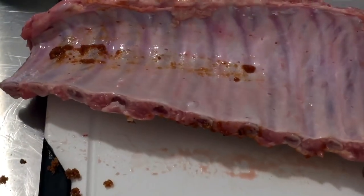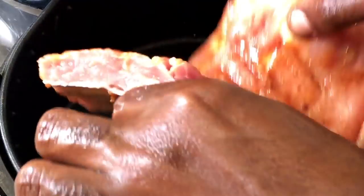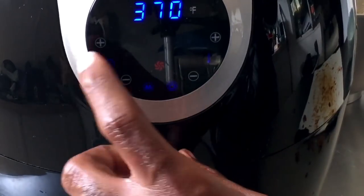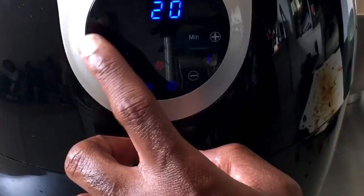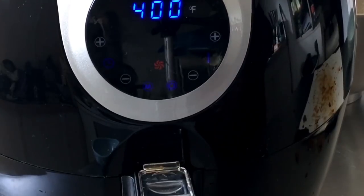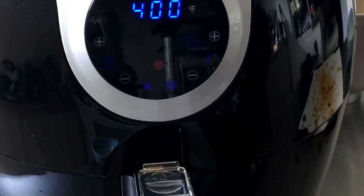I did preheat my air fryer. I preheated at 400 degrees for about three minutes because I've seen a lot of people preheat theirs. I cut my ribs in half as she did. Okay, so into the air fryer it goes. I'm going to hit the power button and I'm going to cook mine for 40 minutes — cooking it for 20 minutes first at 400 degrees, and then after 20 minutes I'm going to rotate them. We'll be back in 20 minutes to flip.